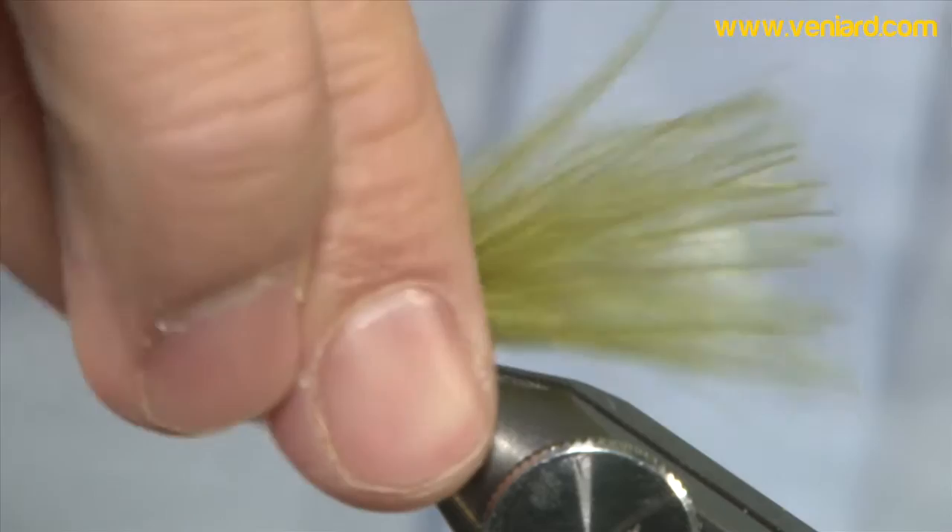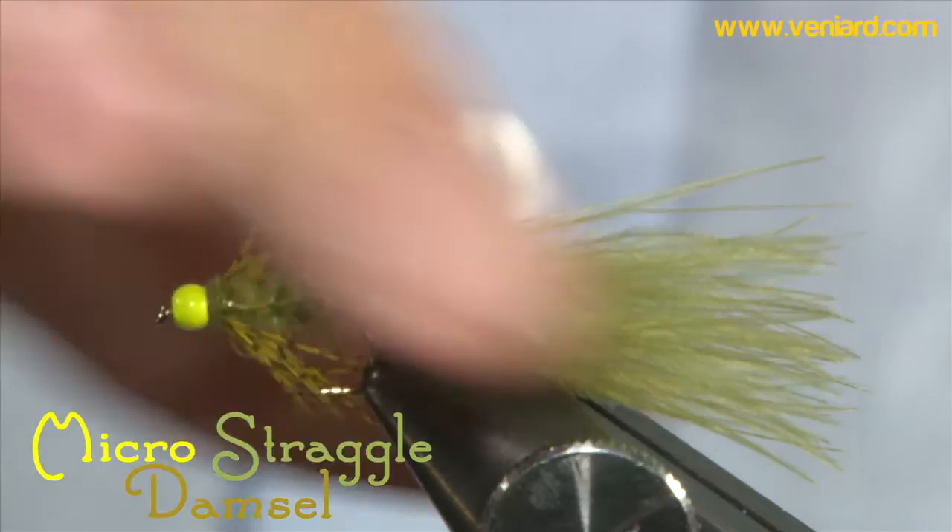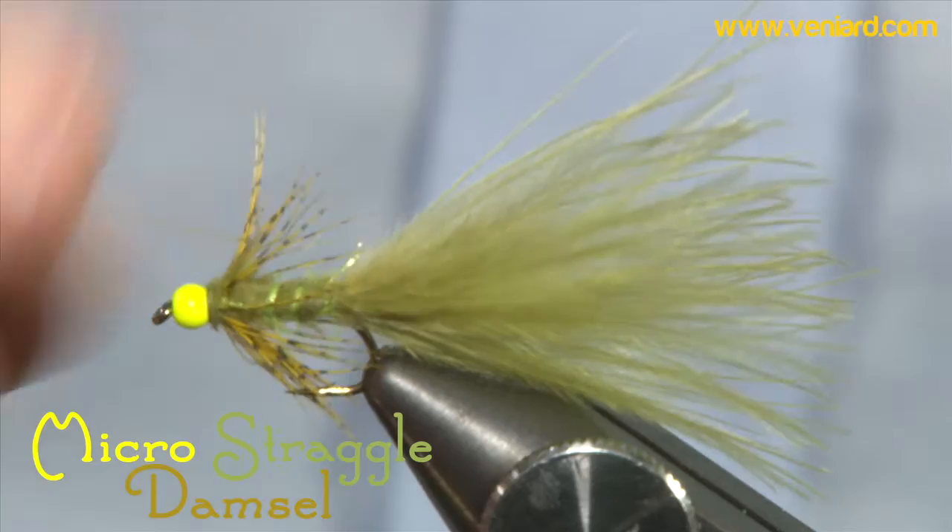Everybody knows how good damsels are in small waters. Looks nothing like the real thing, let's be honest — it's an out and out lure. But this one's got a few key ingredients that I really love: it's got the hackle for movement, a nice fibrous tail, and it's got this micro straggle. That's what it is, it's a micro straggle damsel. Let's go ahead and tie them.